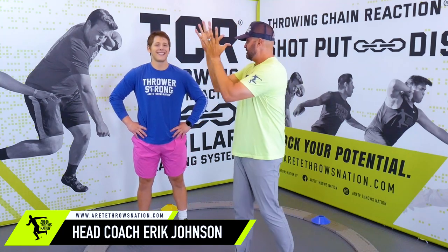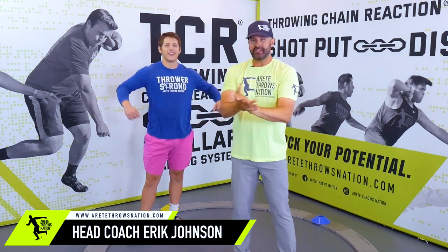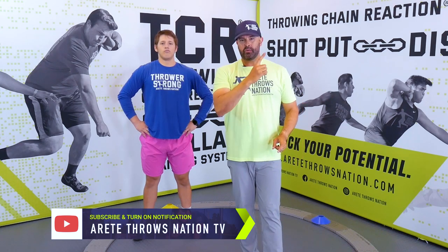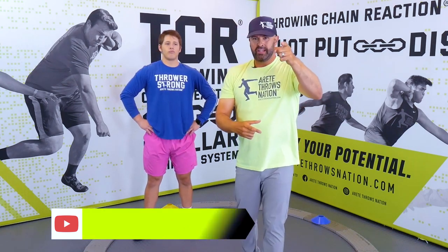Hey everybody, it's Eric Johnson from Airtate Throws Nation, and in today's video we are going to talk about drills. We're going to have my trusty demonstrator, Karsten. He will be showing you how to do a drill, and this first video is going to be one of three. If you are not currently subscribed, hit the subscribe and that notification so you can see parts two and three. Be sure to check out Throwing Chain Reaction System in the link below.